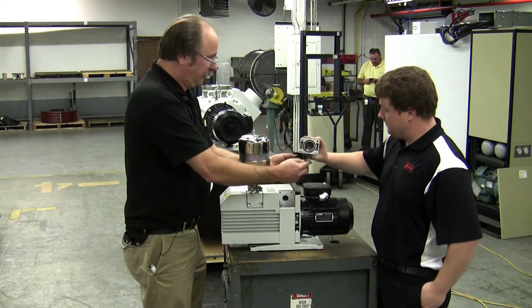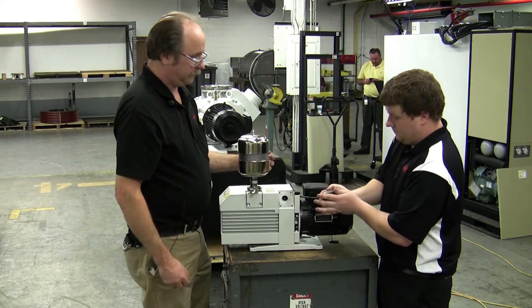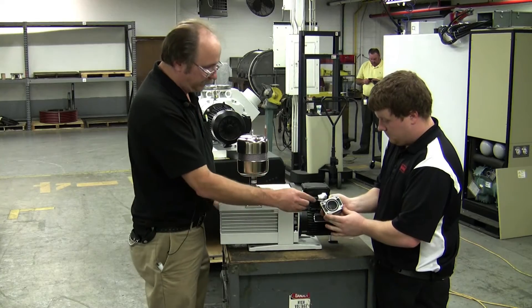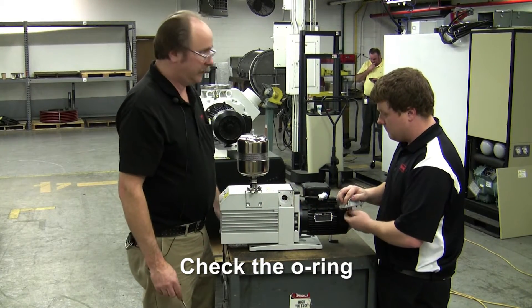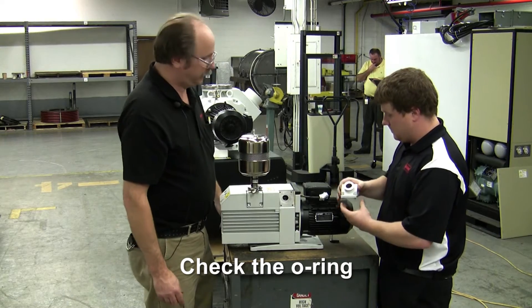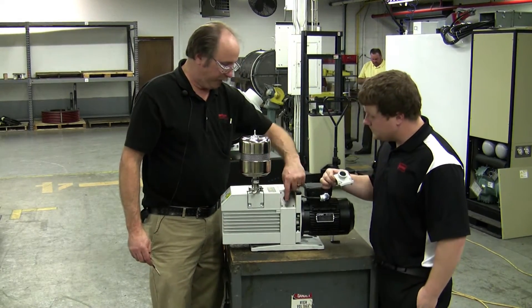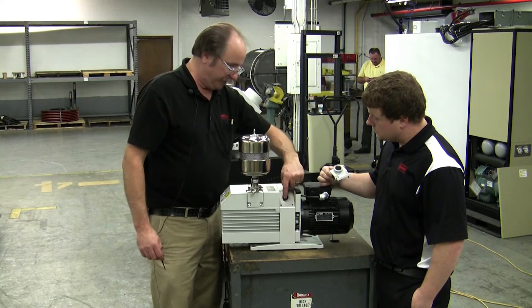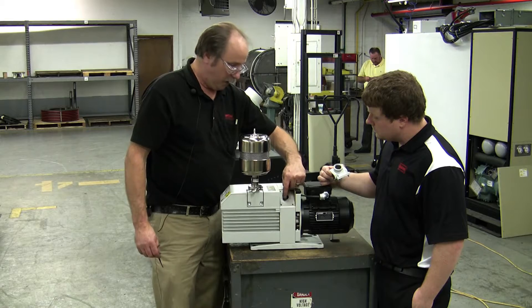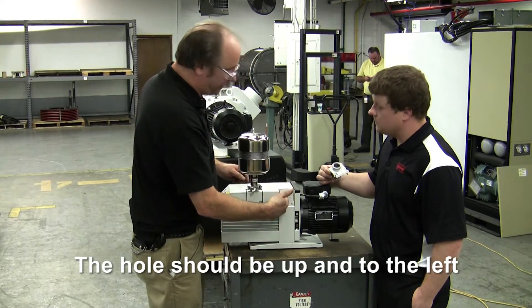You want to be careful — there is an o-ring. We want to make sure that o-ring is in perfect condition and can be reused. If not, we'll need to install a new o-ring. The next thing we're looking at is this plate. It's very important to note on this plate that the hole off-center here is up and to the left slightly.